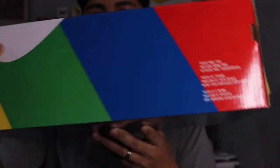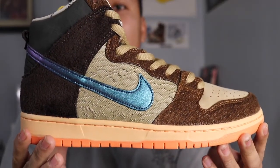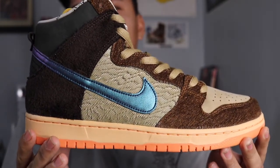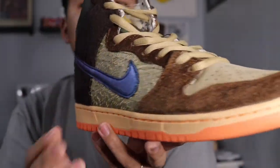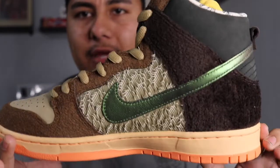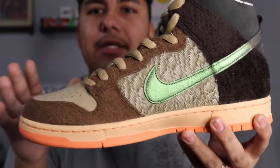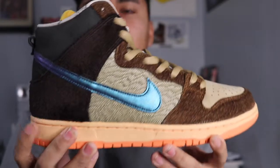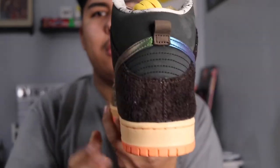Let's get into the shoe everyone has been waiting for — in three, two, one — boom! There you have it: the Nike SB High Concepts. This shoe is absolutely beautiful. I love getting up close and personal, giving you guys that close-up look. I'm going to get into every single detail. Here's a quick 360 — look at that color right there, super amazing.